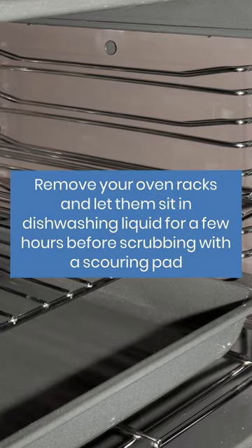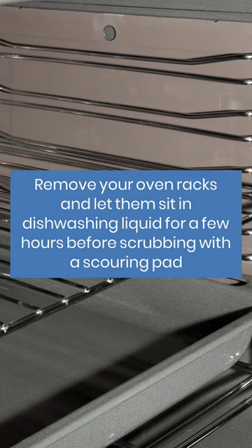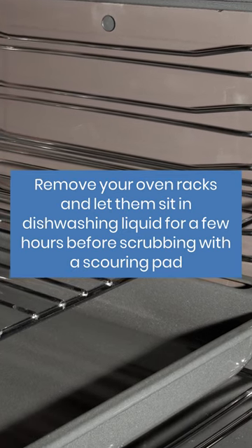Remove your oven racks and let them sit in dishwashing liquid for a few hours before scrubbing with a scouring pad.